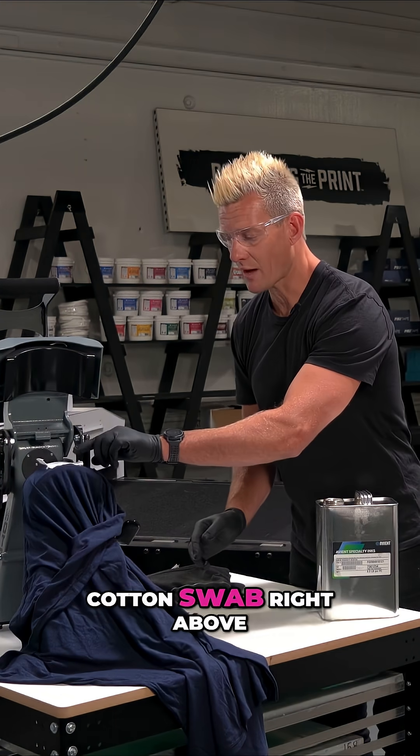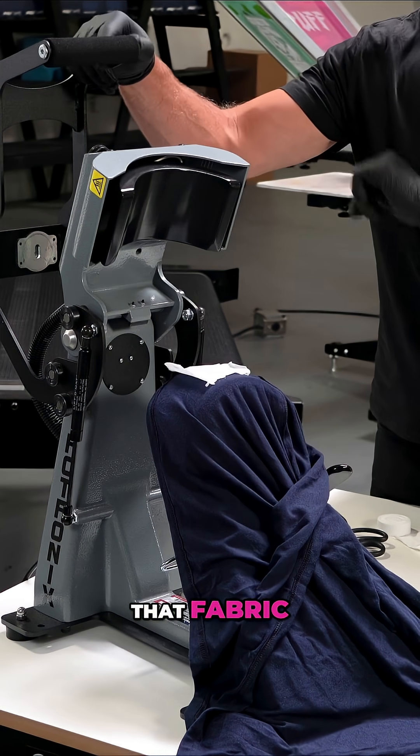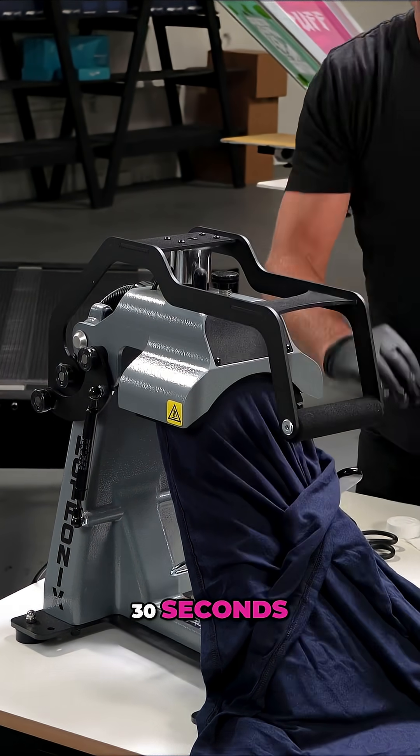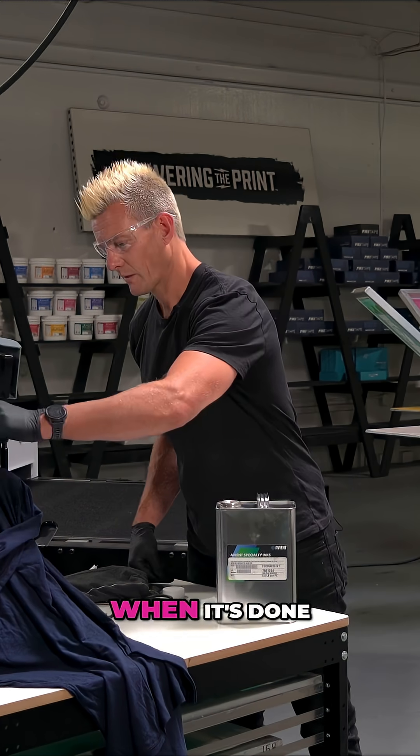I'm going to put my white cotton swab right above that fabric and press it at 320 degrees for 30 seconds. When it's done, we're going to peel off the fabric, and we can actually see some staining immediately in the fabric.